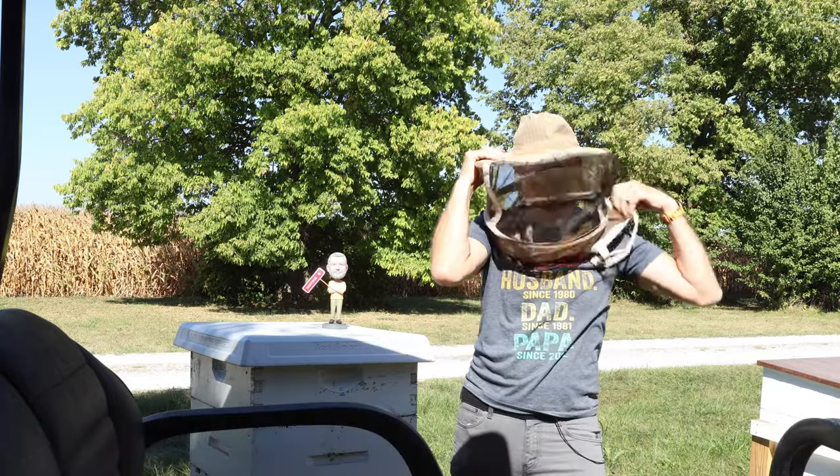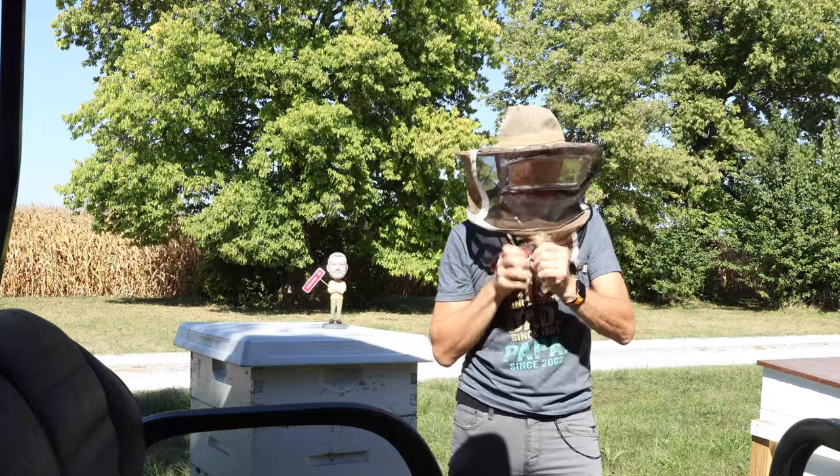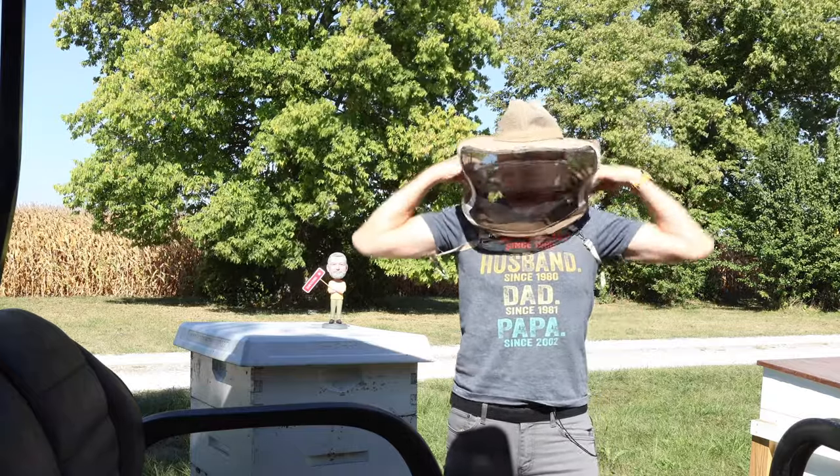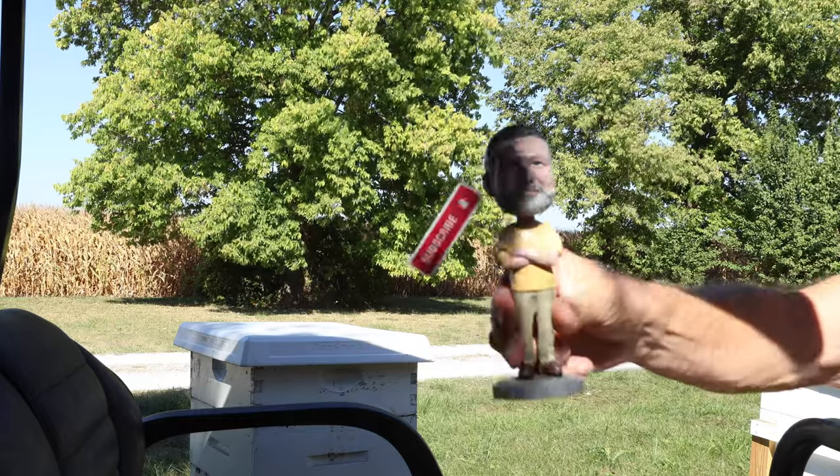I won't be using a bee jacket today. My work here is pretty minimal and no gloves either. We're hoping that everything will go well. Bobblehead David is saying be sure and subscribe.